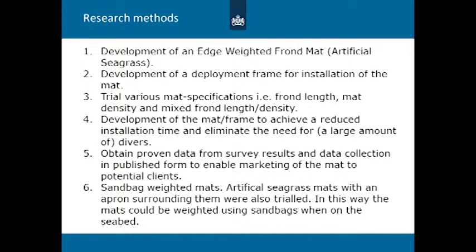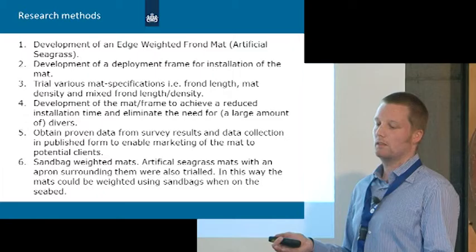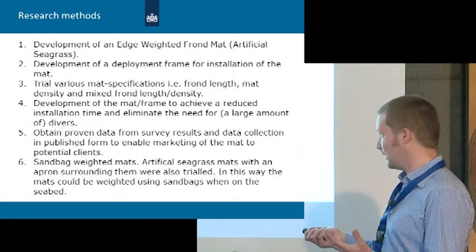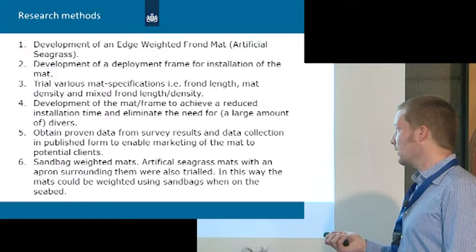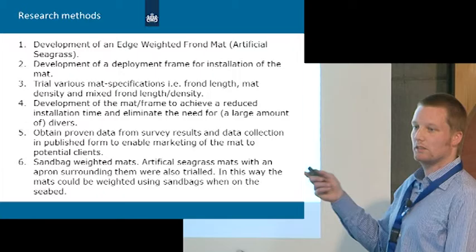The research methods included development of an edge-weighted frond mat and a frame to install it. We trialled different mat variations with different frond lengths, densities, and mat sizes. The new frame was designed to allow a very short installation time, since time on the seabed is limited. An important goal for SSCS was to have proven data and survey results they can use to market these mats to clients. We also developed a sandbag-weighted mat.